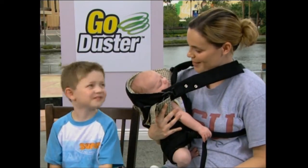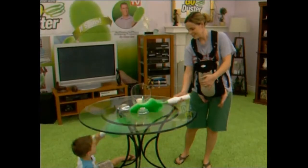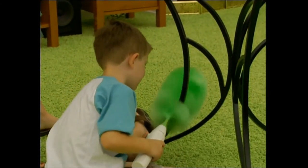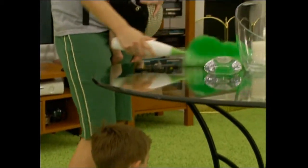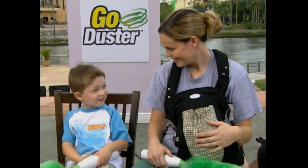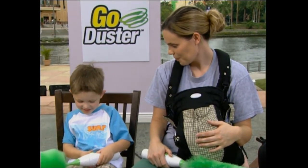With my young son and my newborn baby, it's nice to use this so you don't have to use the chemicals. Are you going to dust for mommy now, from now on? You can do all my cleaning. You're going to help mommy clean? Yes.